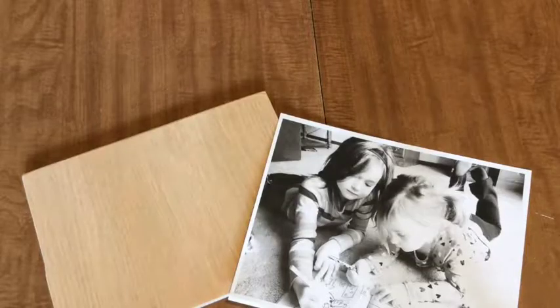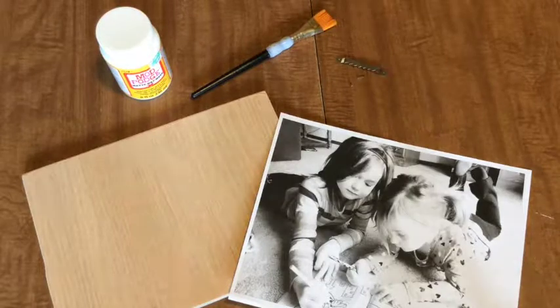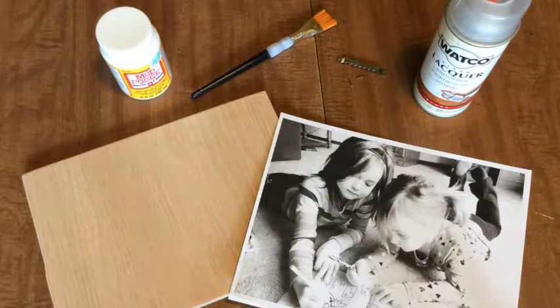Here's what you'll need to get started: a sanded wooden board, unfinished, and a photo printed off a laser printer. You'll also need Mod Podge, a paintbrush, a mounting bracket, and — this is optional — clear acrylic finishing spray.